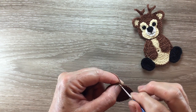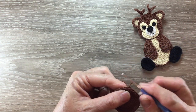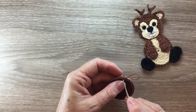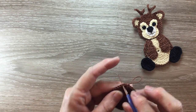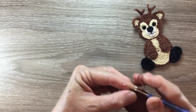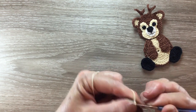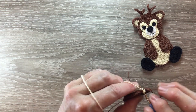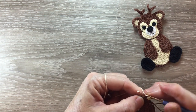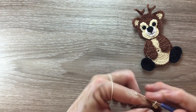At the end of the row we join with a slip stitch into the third chain and that's our head done, but we don't fasten off. I just pull my loop out a bit and I'm going to start on my ear. So I miss one stitch and I join my cream cotton into the following stitch and work two chain and work a half double crochet into the same place as the chain, and then work two half double crochet into the following stitch.